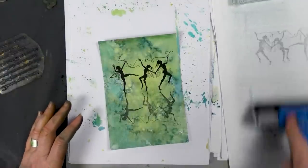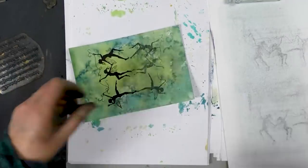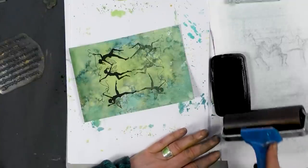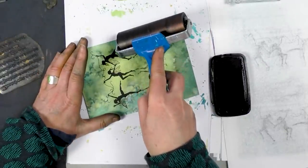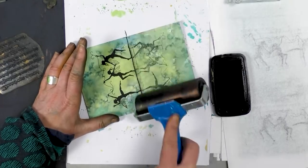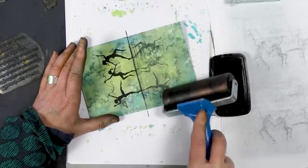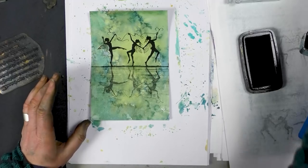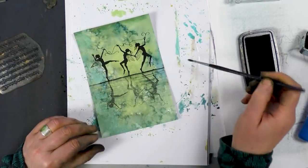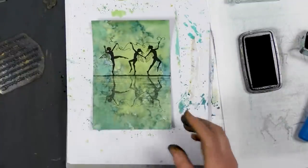Clean your brayer. Now I'm going to just ink up the very edge of the brayer in black, and then I'm literally going to just go over the edge like so, and then work my way down the card. If you're not confident to do that, that's absolutely fine — you just take a paintbrush and use brush-o's, whatever colour you like, and just paint that line. There are lots of different ways that you can create that line.